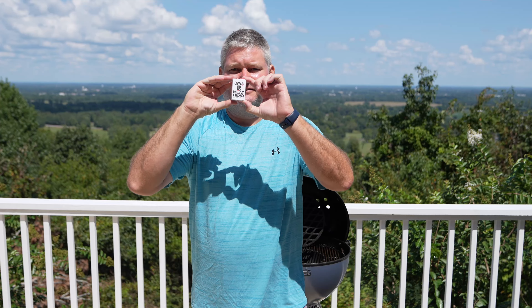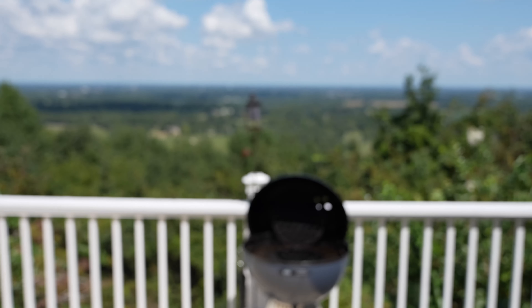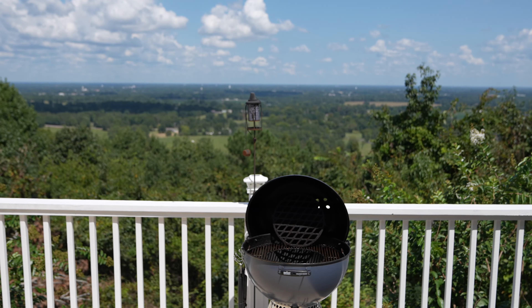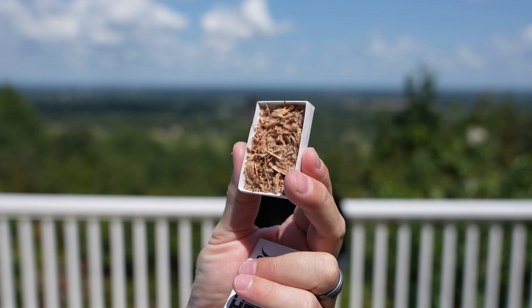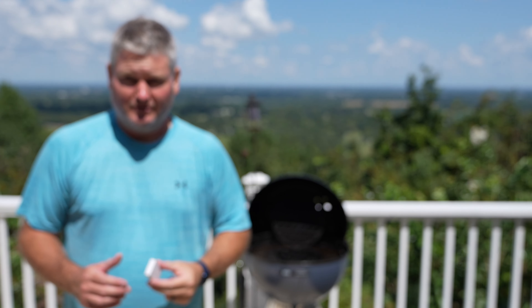Hey y'all, Chef Irik Sky here back again with another video. Today from Meathead Charcoal I have something really cool — let me get my eyes out of the picture so you can see it. When you open it up, that is what's in the box. One might ask, well what is it? Looks like wood and stuff.